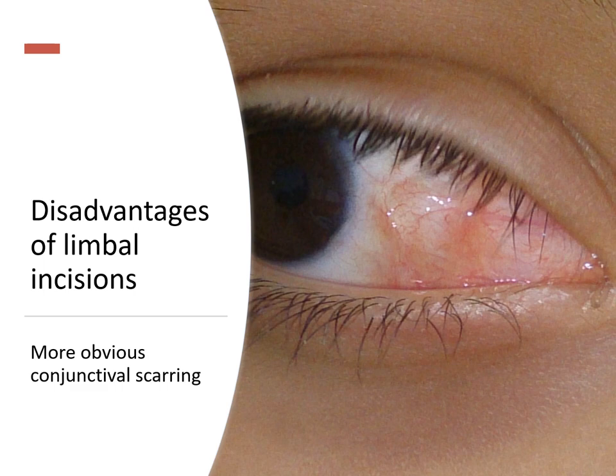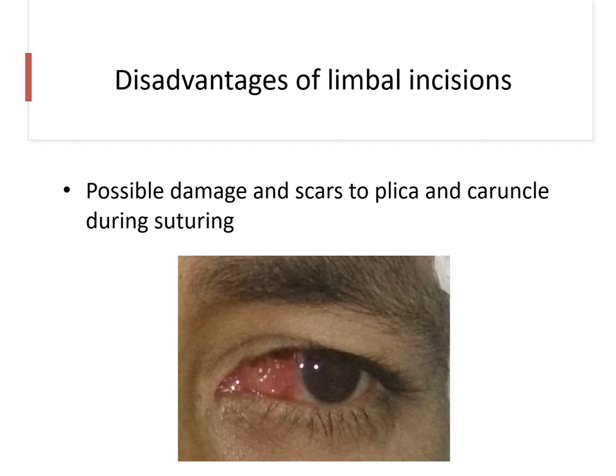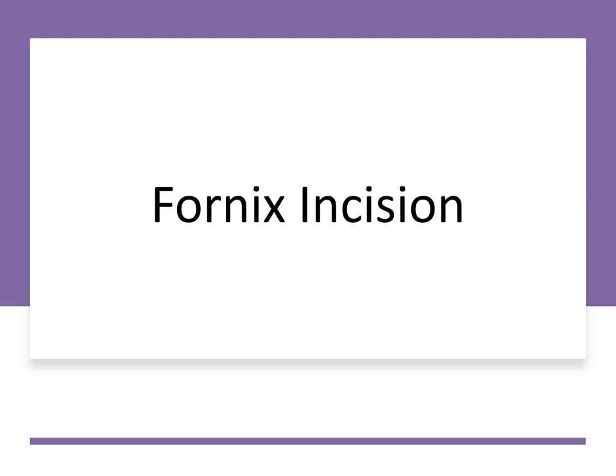Improper handling of the conjunctiva might cause a disfiguring scar to the patient. Conjunctival irregularity at the limbus might also predispose to corneal dellen formation. And if you are not taking good care, you might cause damage and scar formation in the area of the plica and the caruncle.